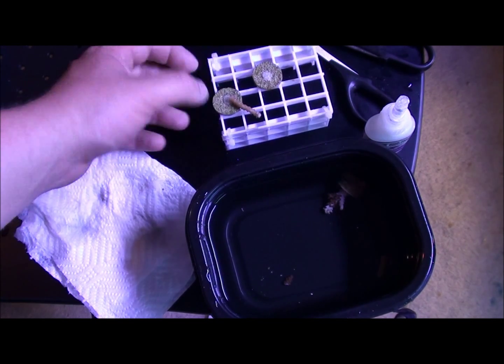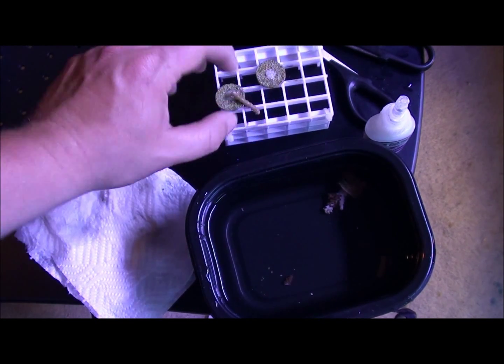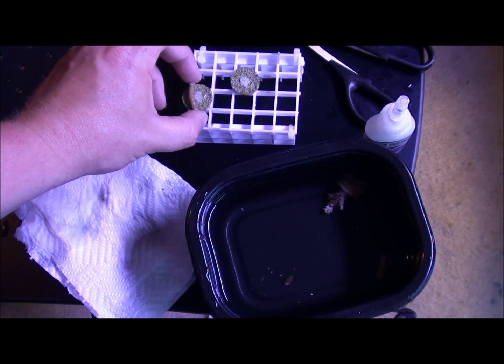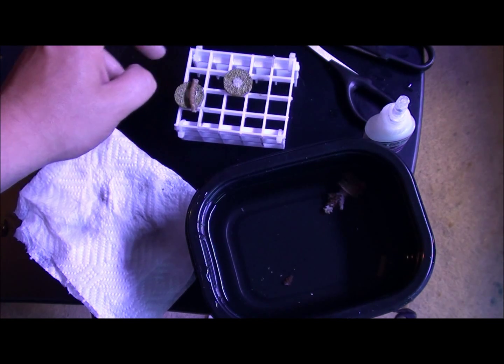As you can see with this — yeah, we're going to glue them down. You can glue them upwards or downwards; with these I'm just going to glue them downwards.